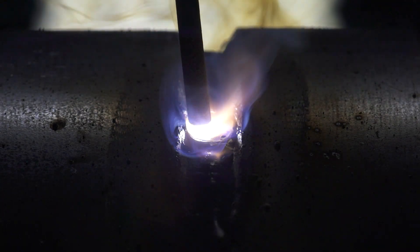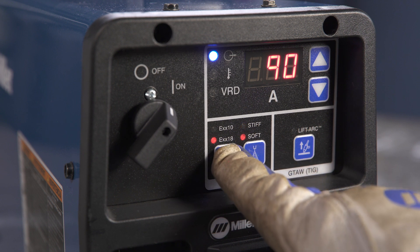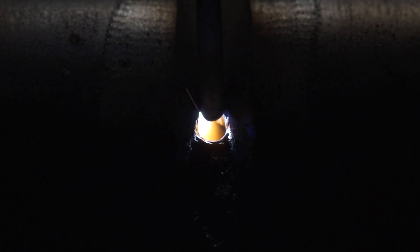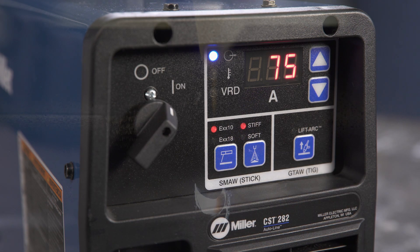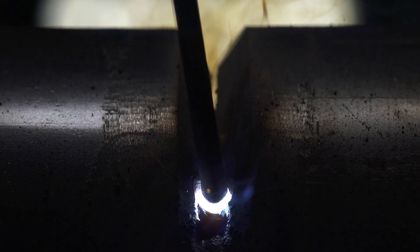The EXX10 process is specifically designed for this electrode type. Use the soft selection for open root butt joints where arc control is most important. It is ideal for pipe applications with its superb keyhole welding and smooth arc performance. The stiff selection is more aggressive, with a little more drive and penetration, and is suited for tight joints as well as open root butt welding.